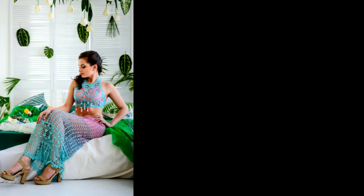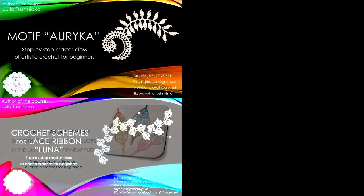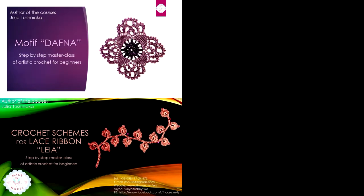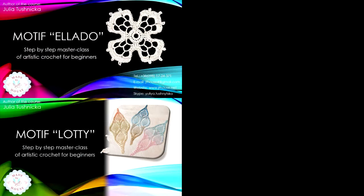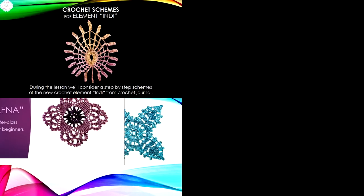If you like this video and want to receive new video lessons from our crochet studio, then subscribe to our YouTube channel. Also subscribe to our page on Facebook and you will be aware of all events, news, and promotions. I have prepared for you a series of free crochet courses with video tutorials and detailed schemes in PDF format — you can get this free lesson by clicking the link below and subscribing.